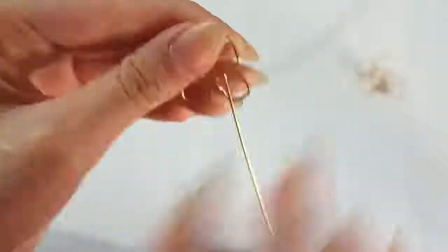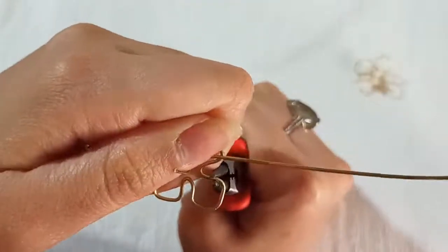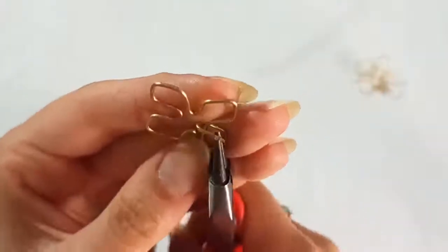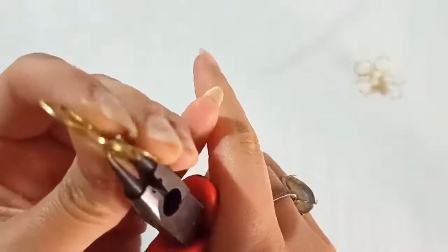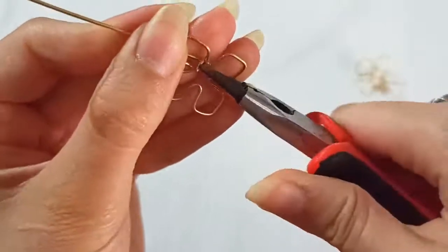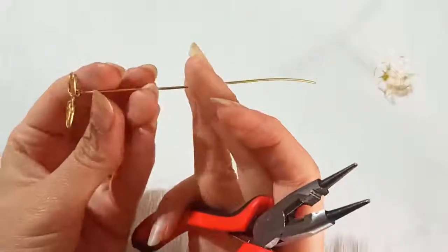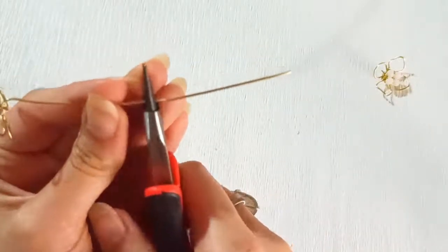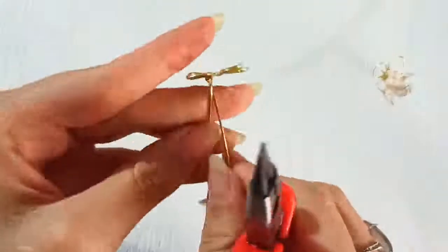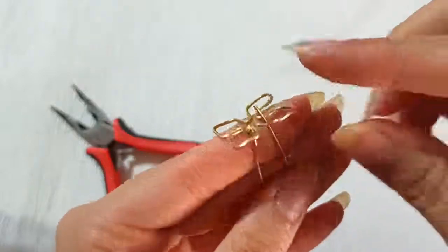After that we need to do some fixing so that all four petals are as similar to each other as possible. Then we bend this part back so the shape is closed just like this. We can make a little coil here to close this part. At this point we need to make a bend in the middle of this length, so put your round nose pliers and make a bend here.